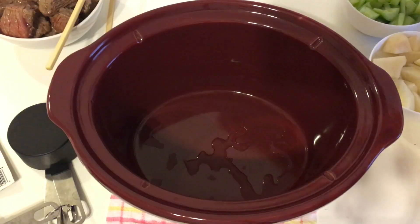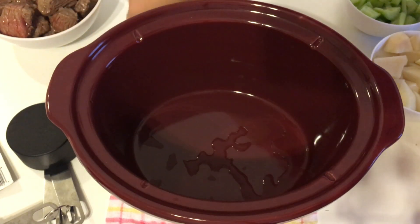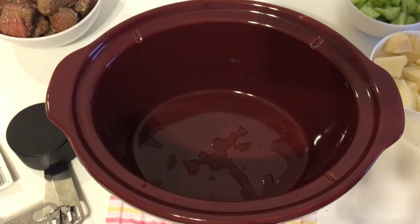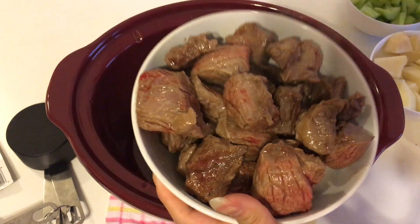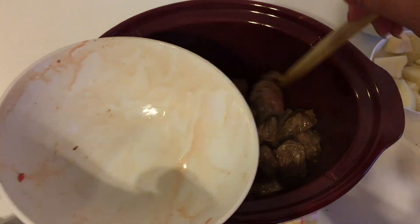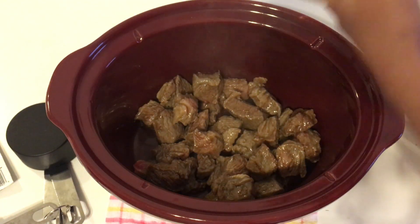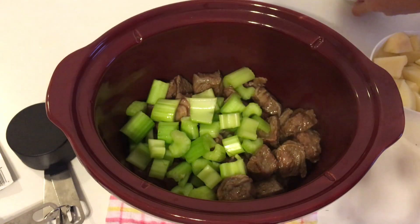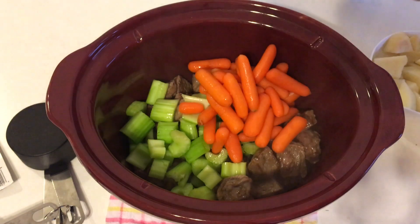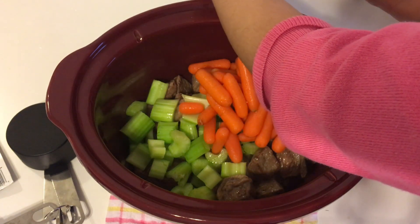So first, I'm going to put in the meat into the slow cooker — just like that. And of course, the celery and the baby carrots. This one also has water, so I'm going to pour the water in.